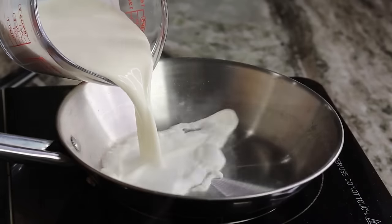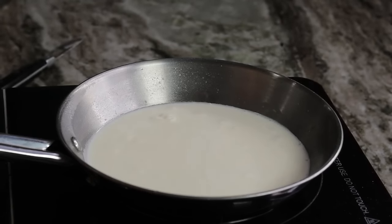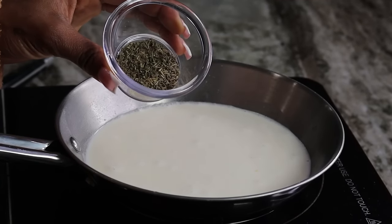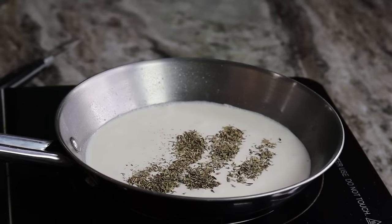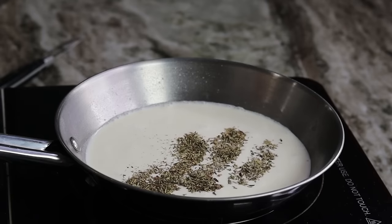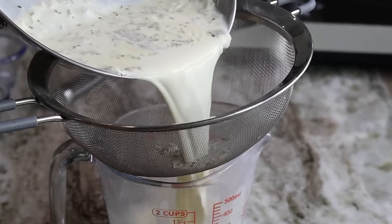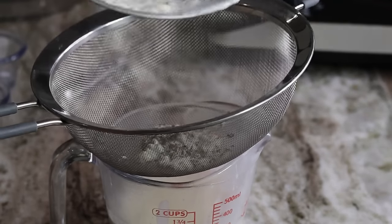Now I'm going to start working on the cream. I like my mashed potatoes to taste herby and fresh with a nice flavor of rosemary and thyme. I'm adding the rosemary and thyme to the heavy cream and letting it simmer — you can cover it to keep the flavor in. Give it a little stir, and you can use fresh thyme and rosemary if you have some. Then strain the rosemary and thyme out of the heavy cream and we're ready to mash.